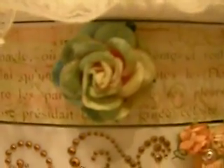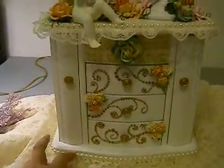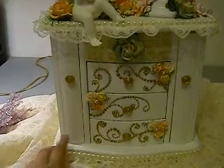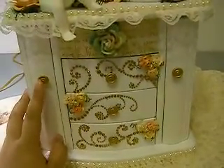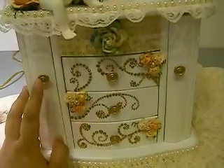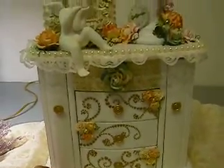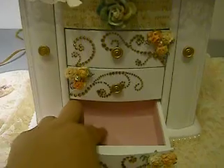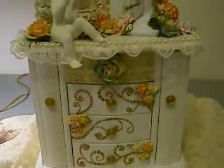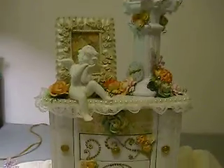Hey everyone, just wanted to share a project I recently finished — it's a white jewelry box I got from a local thrift store. We basically got three of them, three jewelry boxes, and they were in really pretty good condition except they were missing one of these little knobs right here. I pretty much knew I wanted to do a Shabby Chic theme because it's lined with pink suede in the drawers. This is how it turned out and I really like how it turned out.